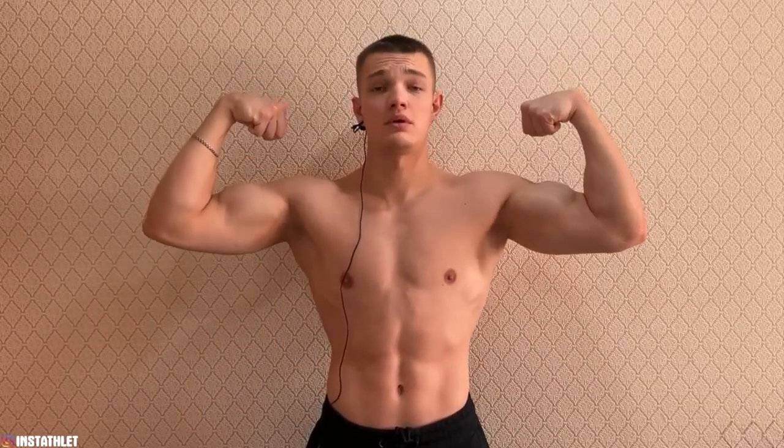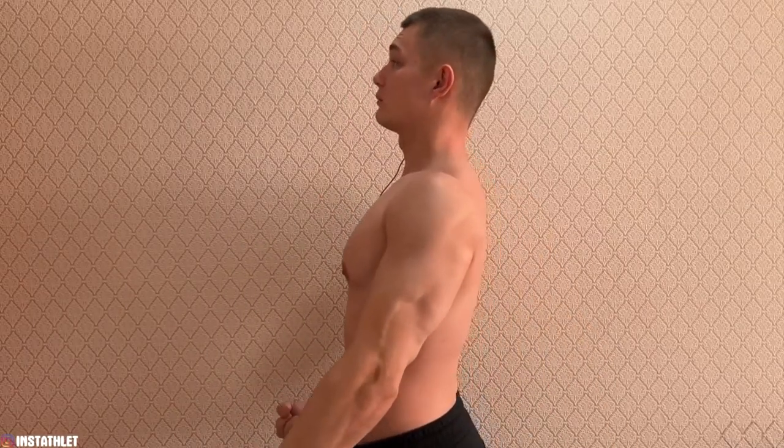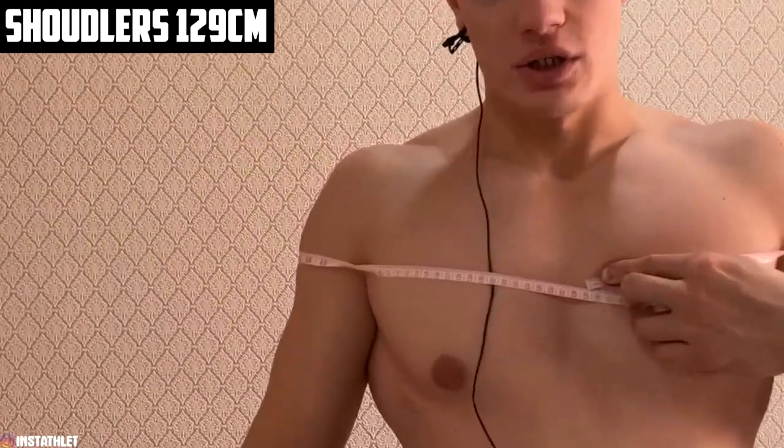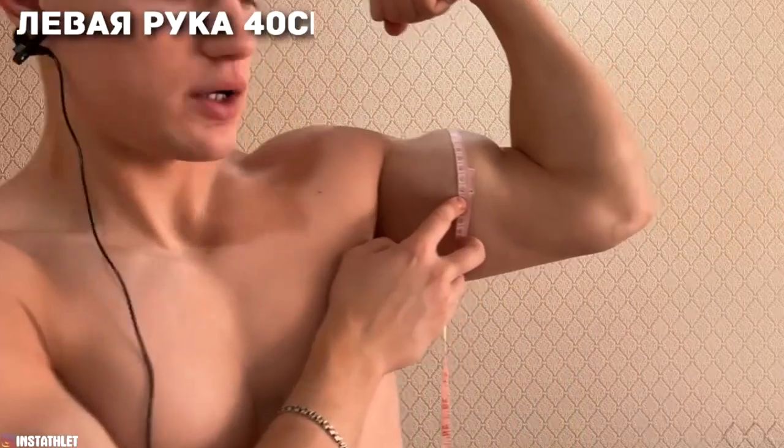Let's take a look at my visual condition and take measurements before starting the first workout. From the front, the side, and from behind. Shoulders: 129 centimeters. Chest: 112 centimeters. Left arm: 40 centimeters. Right arm: also 40 centimeters. Forearm: 34 centimeters. Waist: 77 centimeters. The purpose of this experiment is clear — it will be a hardcore experiment given the cold outside.